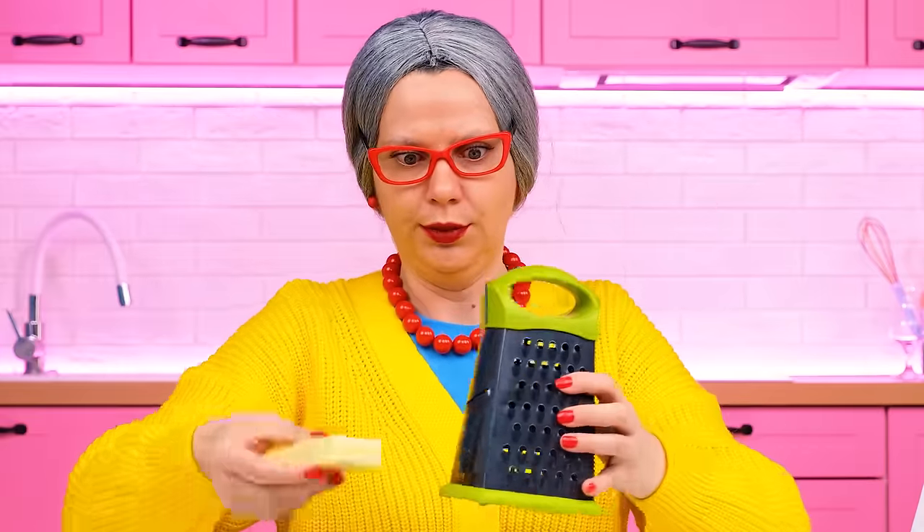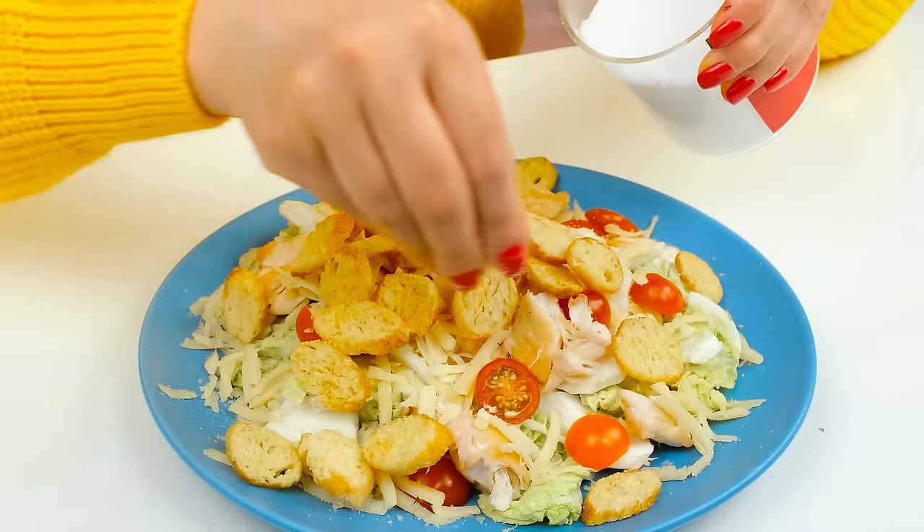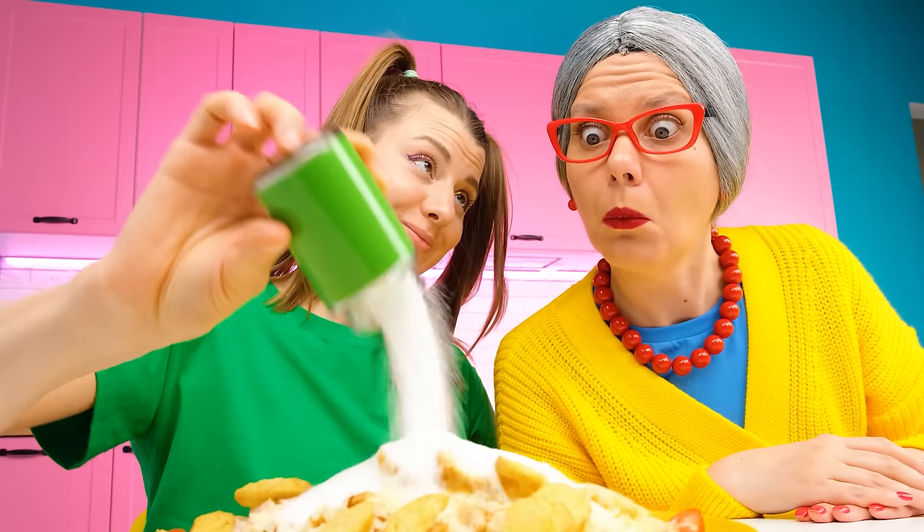Grandma! What am I doing? It's necessary to grate cheese! It's a bit hard, of course! What have you got there? This is my cheese grater! Cool, right? That's how simple it is! Grandma! There's a salt shaker! You choose the mode, and calmly pour it! Look!